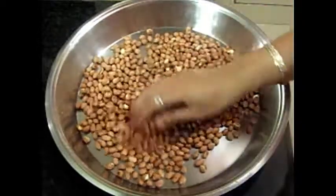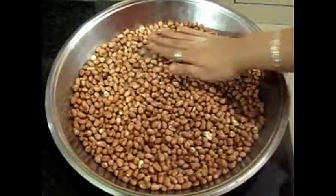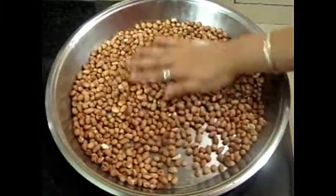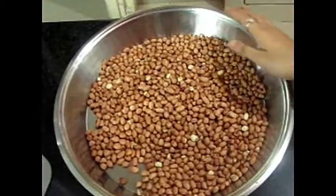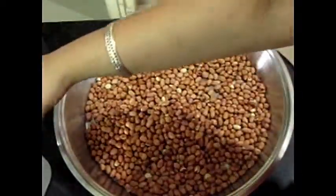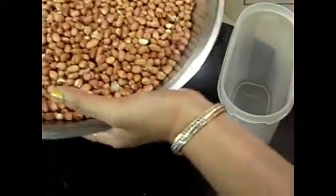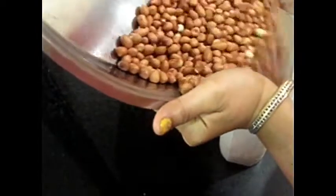They will be very tasty. If you want, they will taste a little different and will be very good. You can also keep them in the cold — keep them refrigerated for 2 to 3 days and they will not go bad. I hope you will like this video.